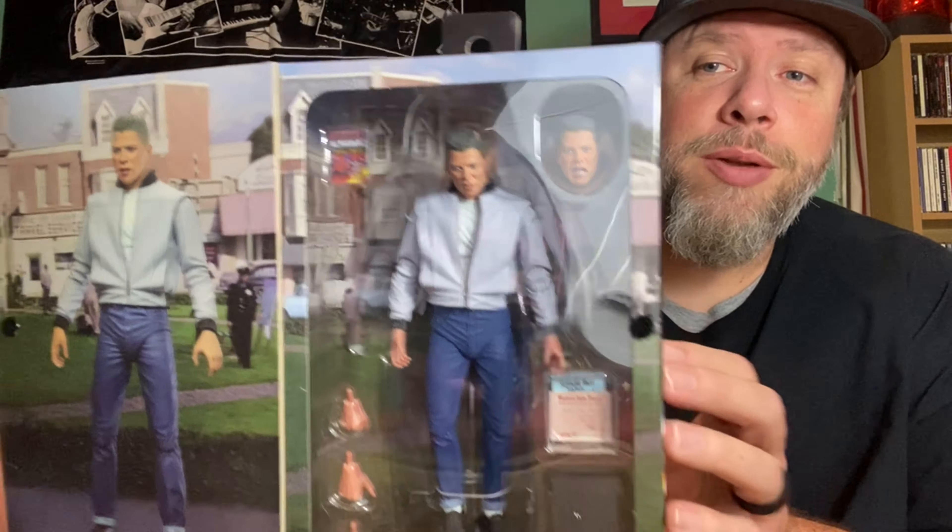We are reluctantly going to let him breathe, so we're going to take him out and show you what he looks like out of the box. Here we go. Here he is, out and breathing. Look at this great head scan — the jacket on here is really nice. Arms move, bends at the elbows, and they have a few different sets of hands that come with him, moving at his ankles and knees, able to pose him in different ways.